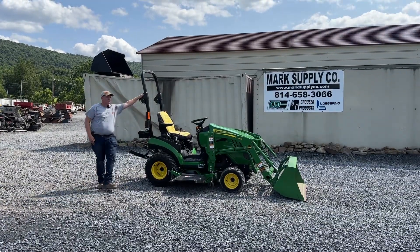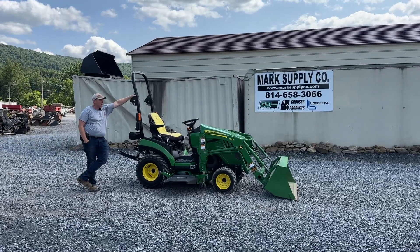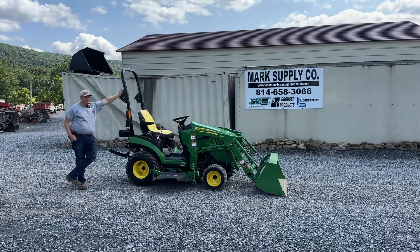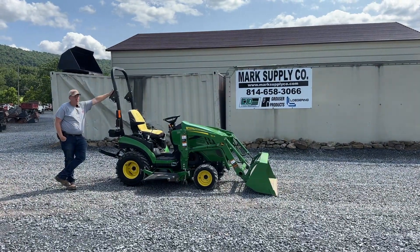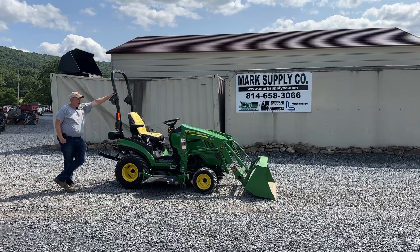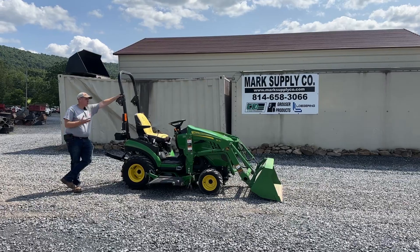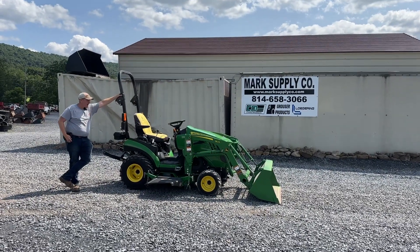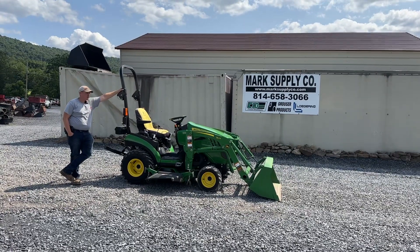In my opinion, a lot of everything else is either made by somebody else and rebranded 13 different times. Obviously this is a Yanmar tractor branded for John Deere, but I do feel they are two of the best in the industry. That's my take. There's a lot of cheaper stuff out there, and these tractors new now are unbelievable in price. I feel we're pricing this tractor very affordably compared to what some guys are asking.